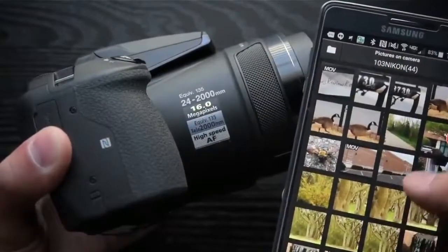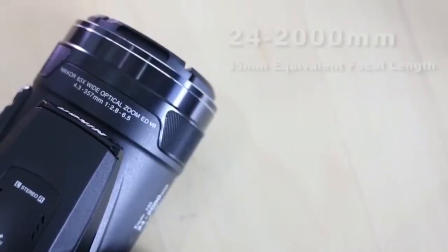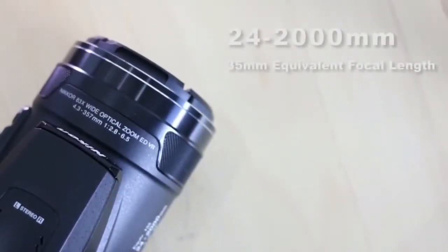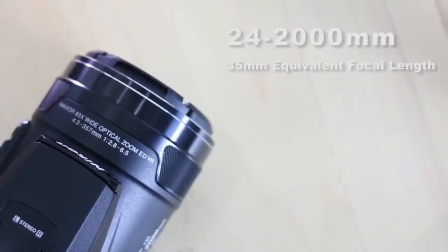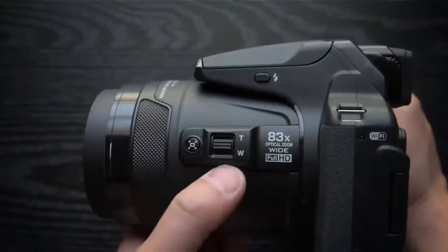GPS is also built in for those who like to geo-tag their images. Full manual control is available, along with a range of automatic, semi-automatic, aperture priority and shutter priority, and scene modes.